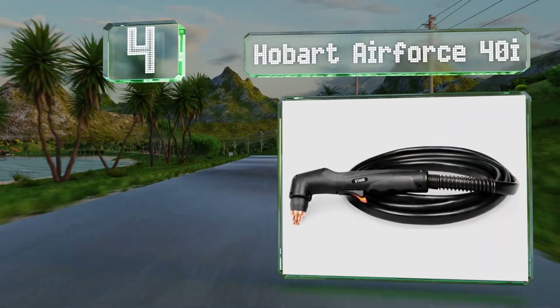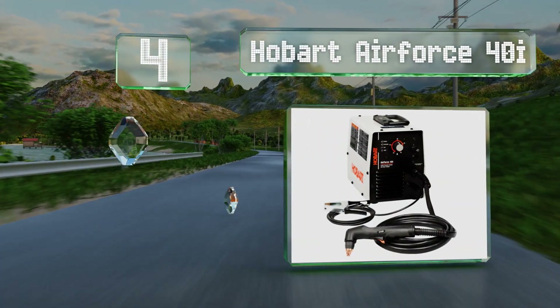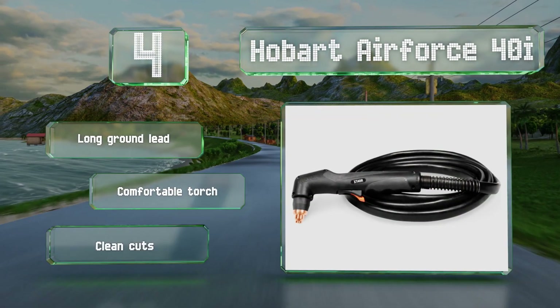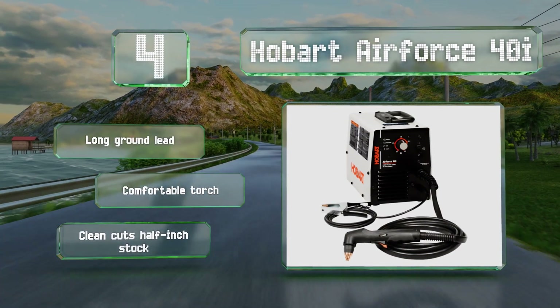At number four, the powerful Hobart Air Force 40i is suitable for nearly any home or professional need. It features an effective auto refire technology that lets you keep cutting even through minor interruptions in the connection due to paint or rust. It boasts a long ground lead, a comfortable torch, and clean cuts on half inch stock.